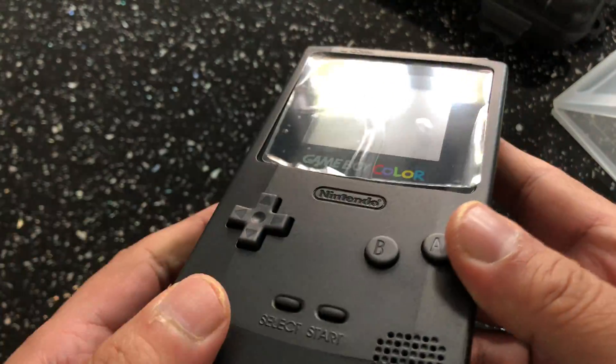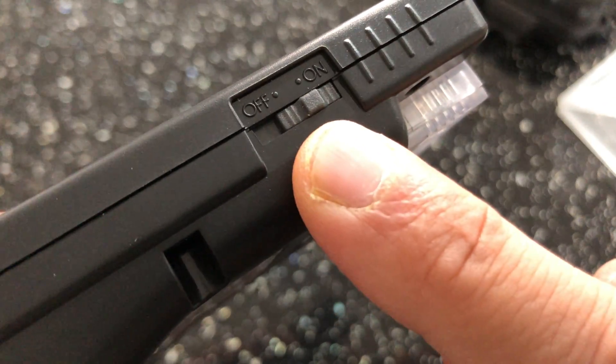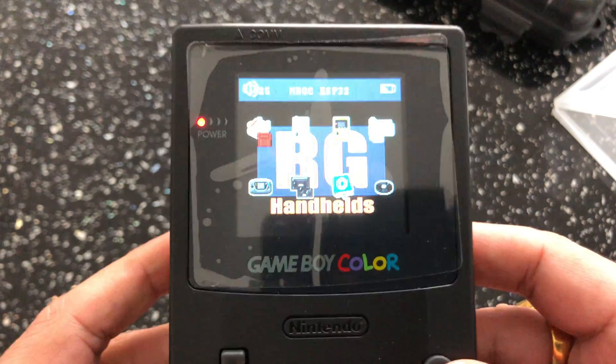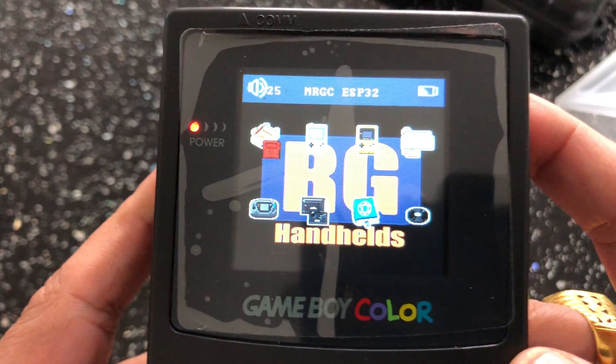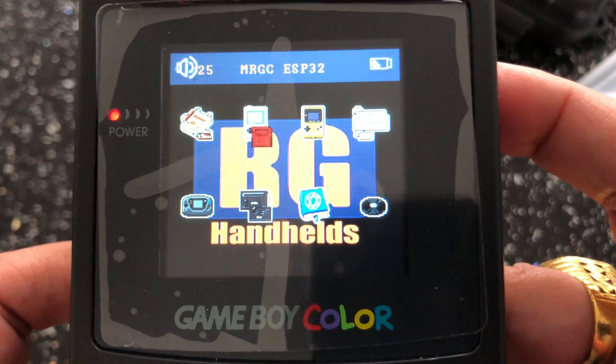So let's go ahead and power this up. The switch is on the side there. You're presented with a nice screen — the RG Handhelds logo in the background — and then this menu with the emulators on.